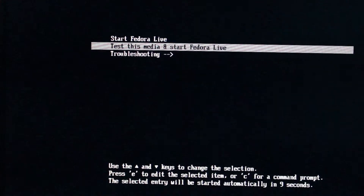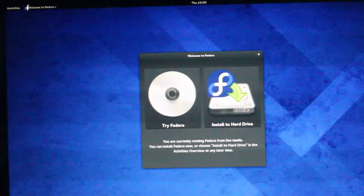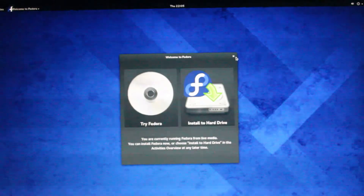As you can see, I have booted into Fedora using my USB. I selected 'Start Fedora Live' and it started running in just a minute as it loaded its files. As you can see it's pretty quick and it's already started.